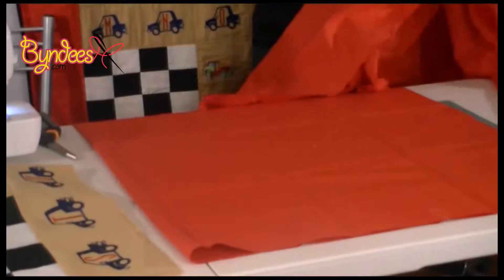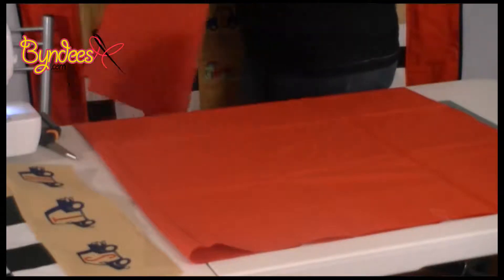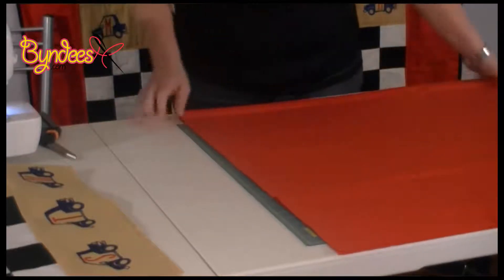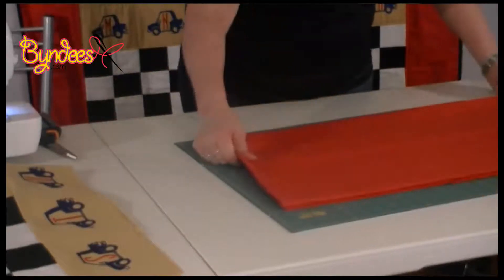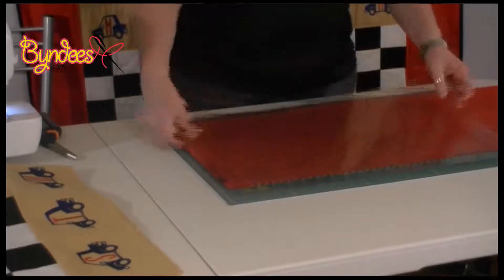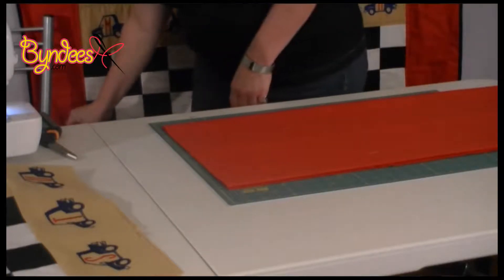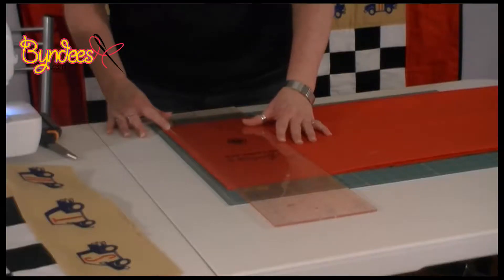Fold up the backing fabric — we need to cut four strips six and a half inches wide. I'm going to use my shape cut plus ruler, but this is only a 13 inch ruler so we'll use our straight one, our normal 24 inch ruler. So I'm going to first get a straight edge.